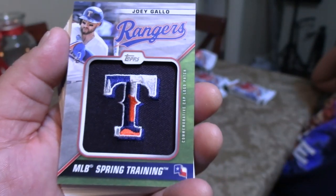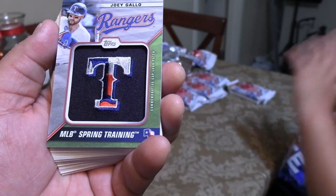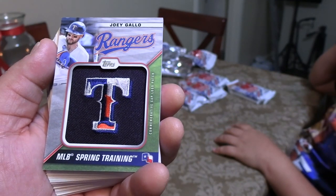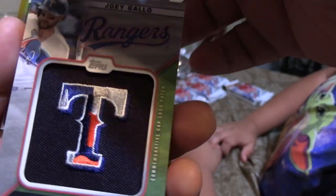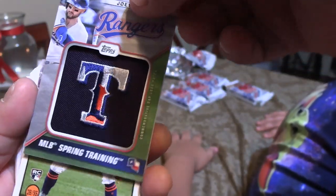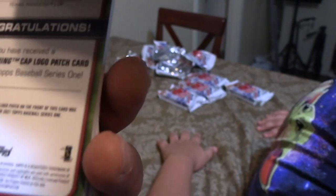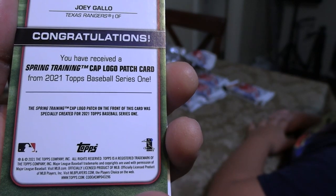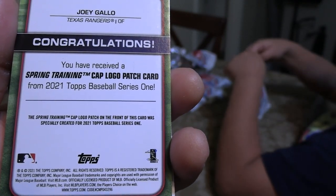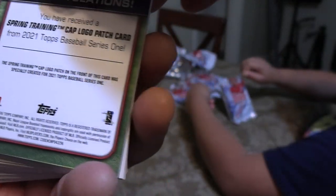And this pack I can already feel it has the other relic in it. It's a patch. Look at that beautiful MLB Spring Training logo for the Texas Rangers — Joey Gallo. An amazing card. Cap logo patch card from Spring Training, man. Joey Gallo. Very epic.